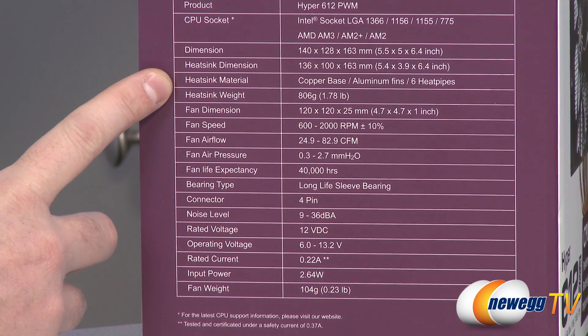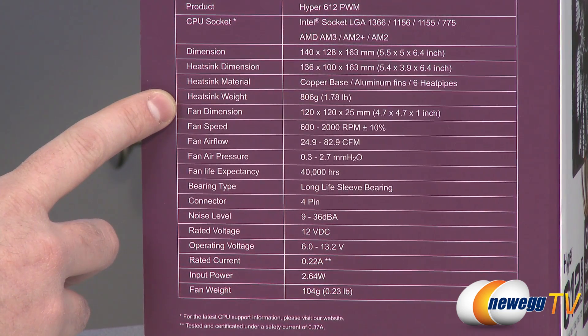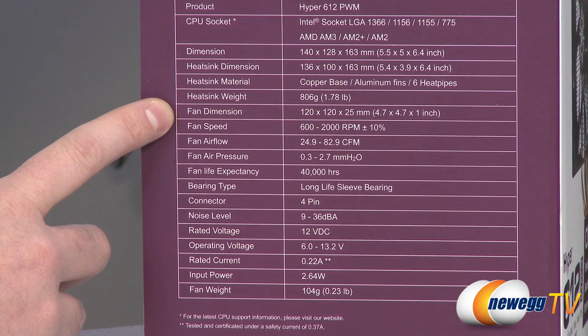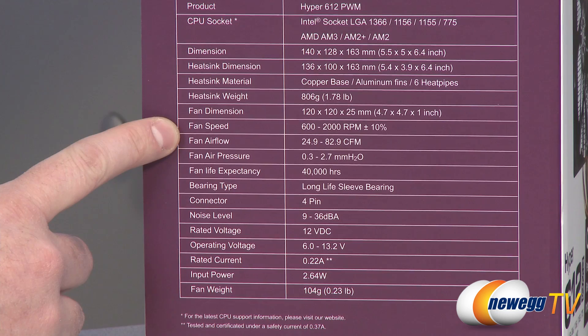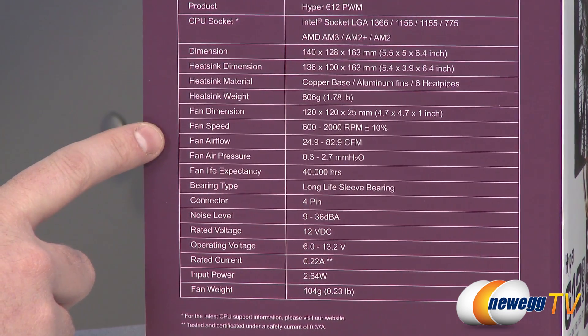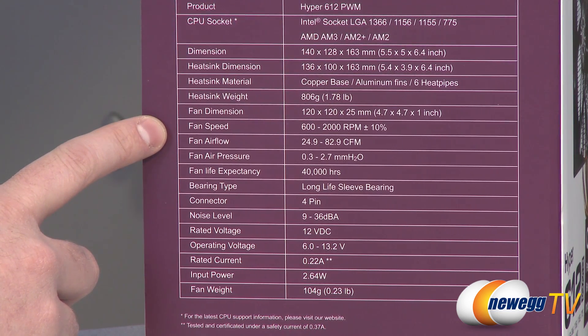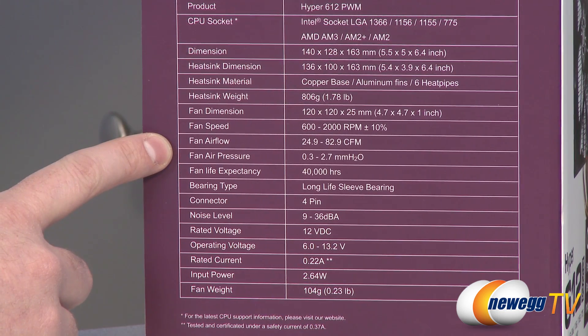It's got a copper base and aluminum fins, and it has six heat pipes. The entire weight is 806 grams or 1.78 pounds. It uses 120 millimeter fans. They are PWM fans so you get a rotational speed of between 600 and 2000 RPM plus or minus 10 percent, varying depending on the heat and temperature of your CPU. The PWM control — pulse width modulation — lets it stay quiet when high rotational speed isn't needed, then ramp up as your system heats up.